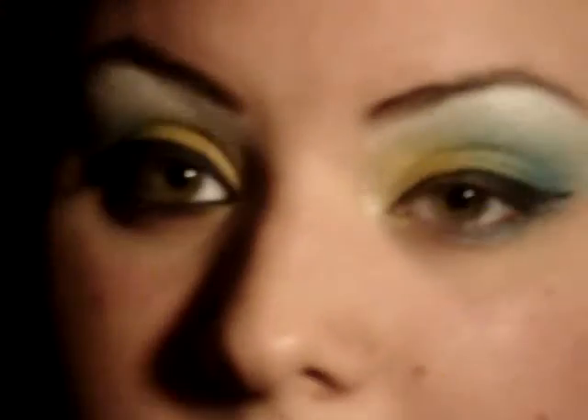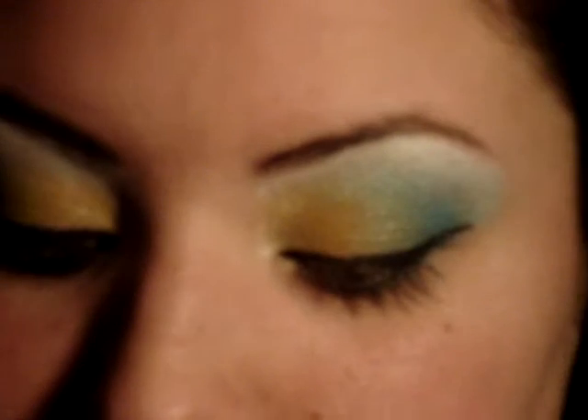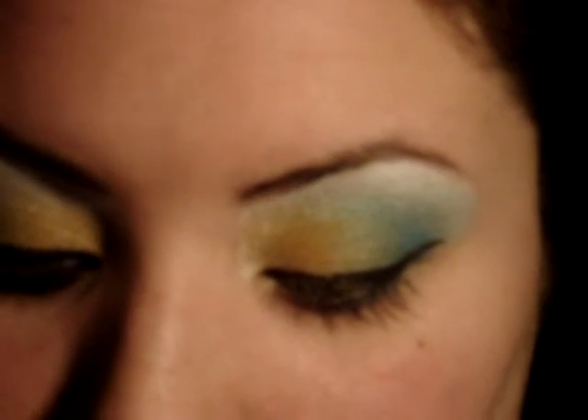I just thought I would do this because everybody thinks you absolutely need brushes to do any type of makeup. I used to do bomb makeup and I didn't even have brushes.